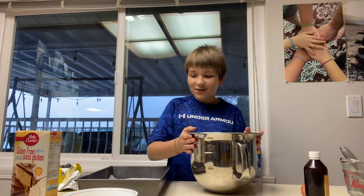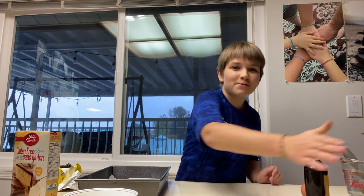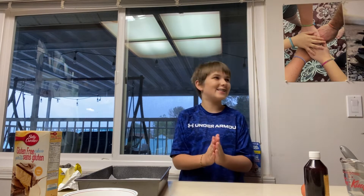Hello! I'm going to make a cake. Wow! I don't usually bake so I'm excited to see how this turns out. Now let's get started.